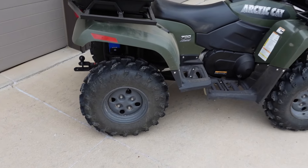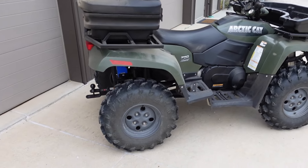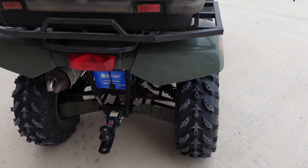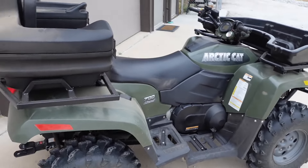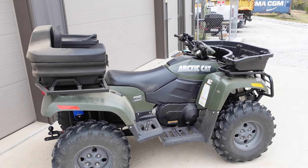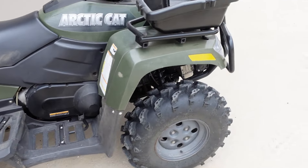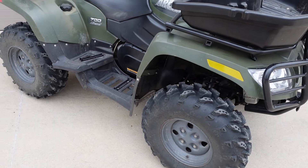26-inch tires give us a little more ground clearance and a little more stability if you go with a wider tire. They also give us a higher top speed because of the larger diameter. With the torque of this diesel and the CVT, you really won't notice a major loss of performance taking off from the line. Next time you get new tires, definitely go with a 26 — 27 in my opinion is going to be a little too tall and you will notice a loss of performance with a 27-inch tire.